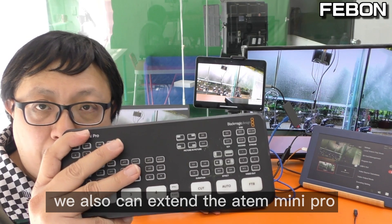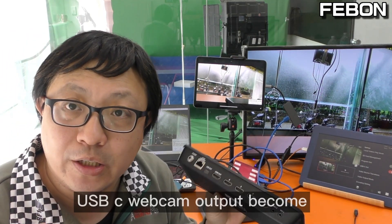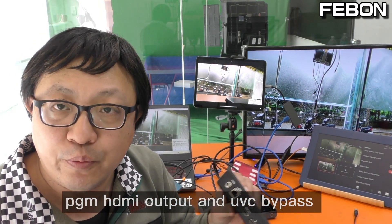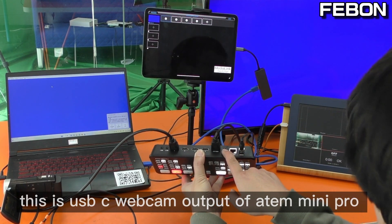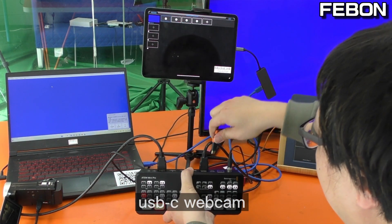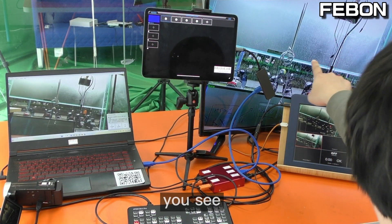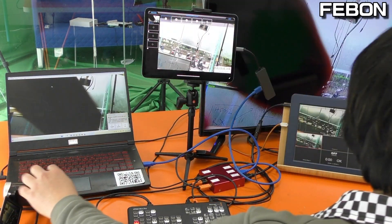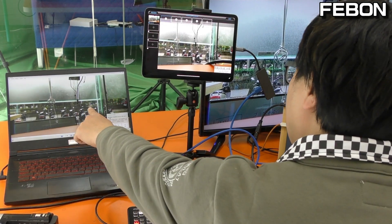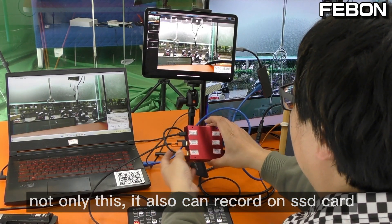Using the same idea, we can also extend the ATEM Mini Pro to be more powerful. The ATEM Mini Pro also has a USB-C webcam output. We can connect its USB-C webcam output to this adapter to get a PGM HDMI output and a UVC bypass for PC OBS Studio, Skype, etc. You can also live stream on iPad and record to the SSD card.